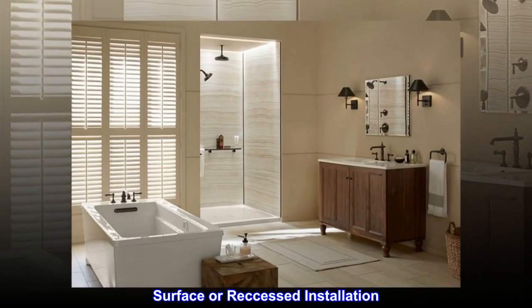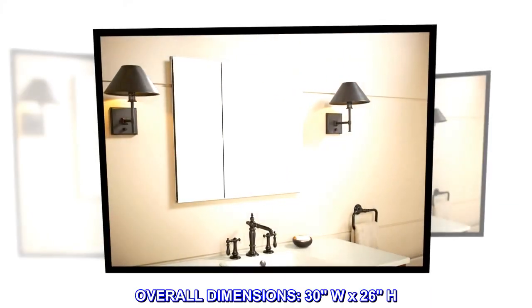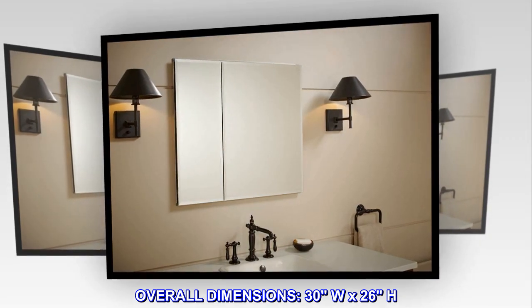Surface or recessed installation. Overall dimensions: 30W x 26H.